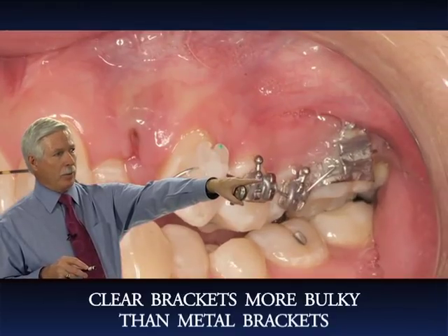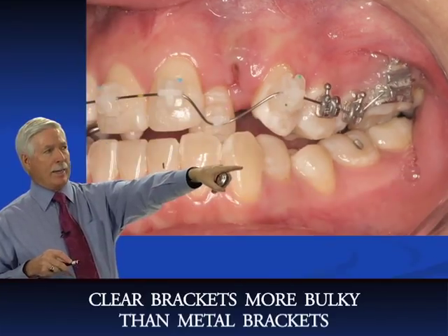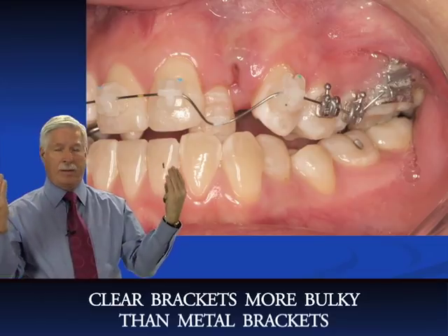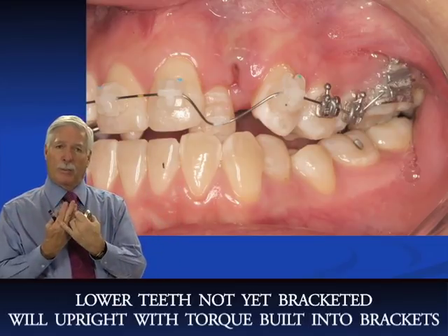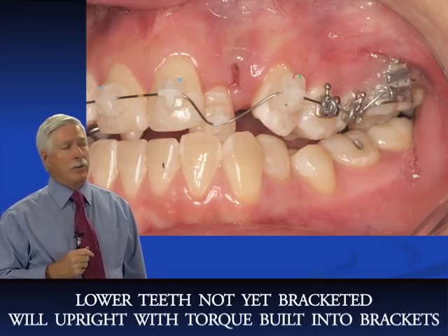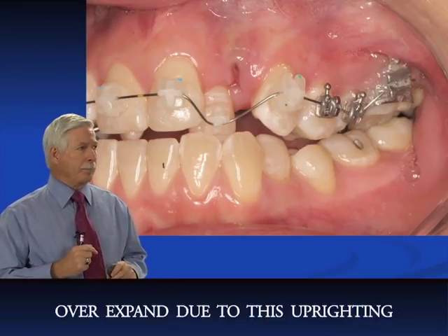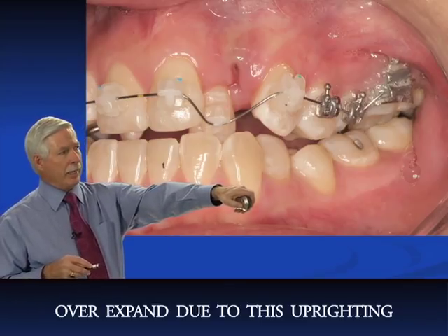Now everything is tied in back to the molar, which still has the Hyrex. It looks like we've over-expanded the upper, but remember the lower teeth haven't been bracketed yet and they're going to upright due to the minus 12 torque built into the brackets on the bicuspids and molars. Those teeth will upright on their own with just the wires, so we have to over-expand in anticipation of that.